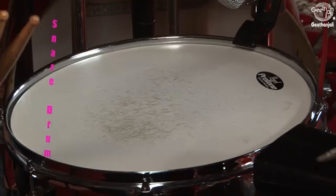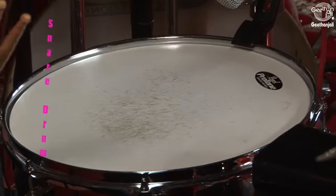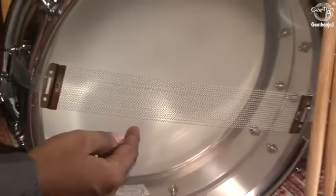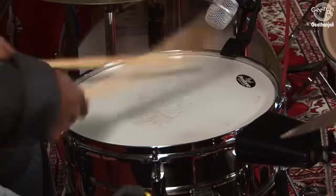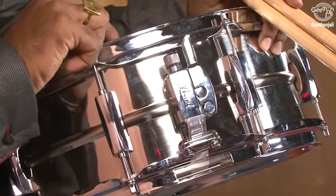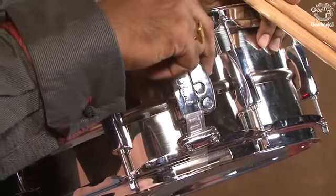Snare drum. This is the most frequently used drum in the kit. Thin wire strands that extend across the bottom head give the snare drum its unique sound. There is a mute lever on the side which mutes the snare and makes it sound like a normal drum.